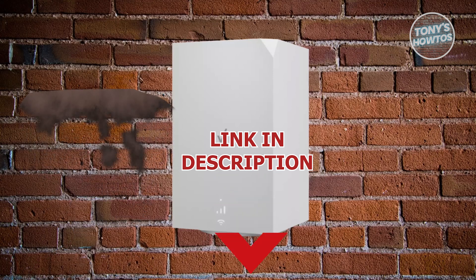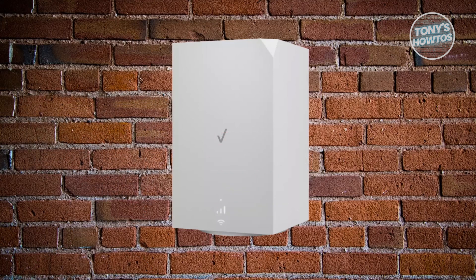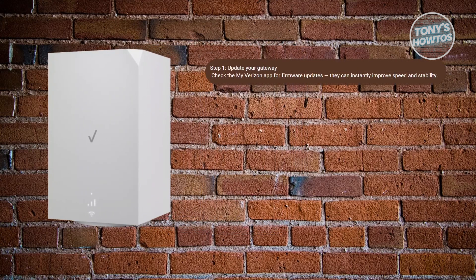Let's get started. So if you want to make your internet faster and you have a Verizon 5G Home Internet, there are a few things that you may want to do. First, you may want to start with updates. Before moving things around, open the My Verizon app and check for firmware updates on your gateway. These updates often fix bugs and improve performance, so it's an easy first step that is sometimes overlooked.